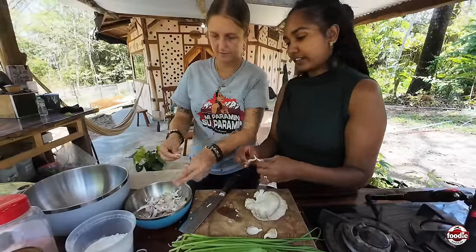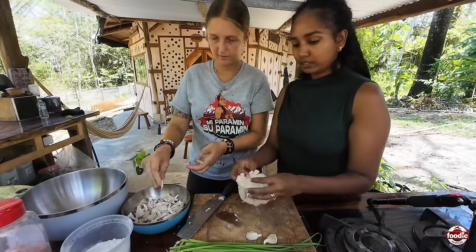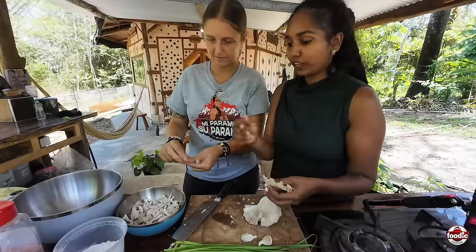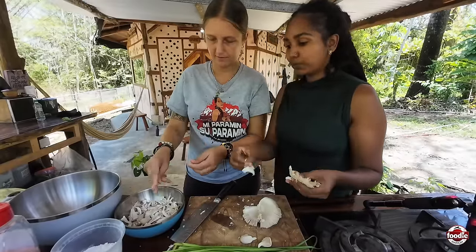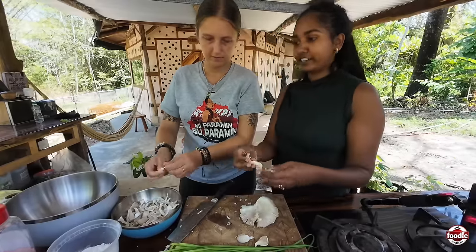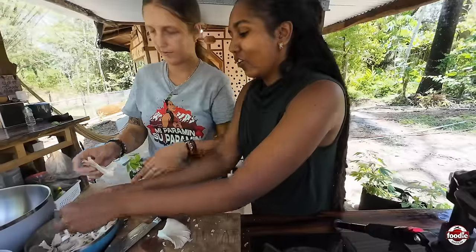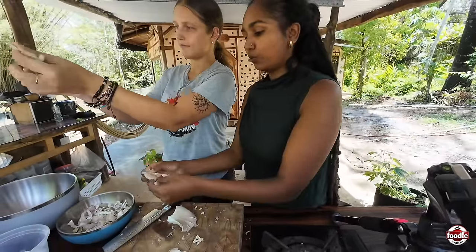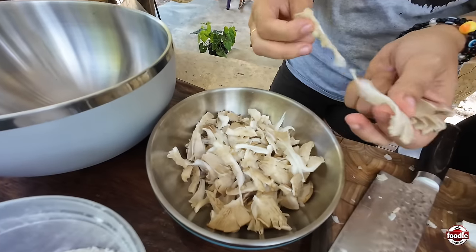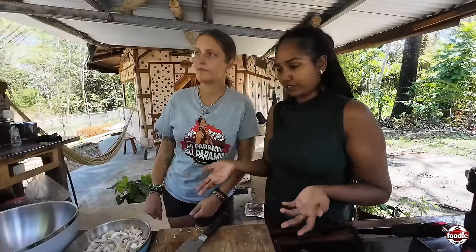Oyster mushrooms aren't like regular button mushrooms — they have way more flavor. It tastes mushroomy, but it's not off-putting in any way. It's actually pretty neutral. Sometimes I fry them and toss them in buffalo sauce, or sauté them and add them to things. We've added them to pilau before, and fajitas. With salt fish, because it's salted, you wouldn't need to add extra flavor.